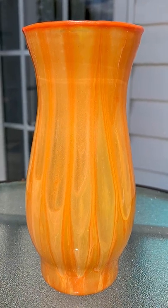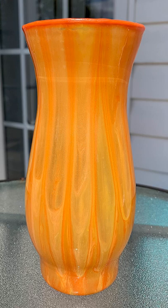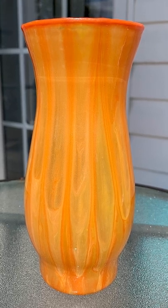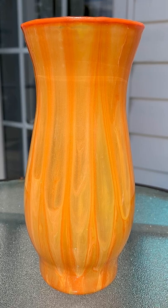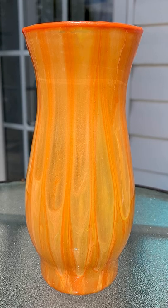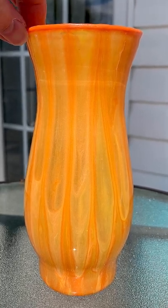Hey guys, it's time to do another showcase. Today I have a vase here that has been painted with acrylic paint pouring techniques and sealed with numerous coats of a clear glossy top coat that dries hard like resin.